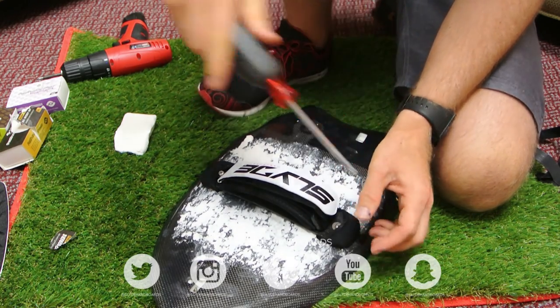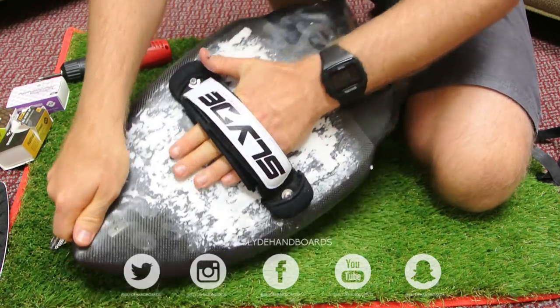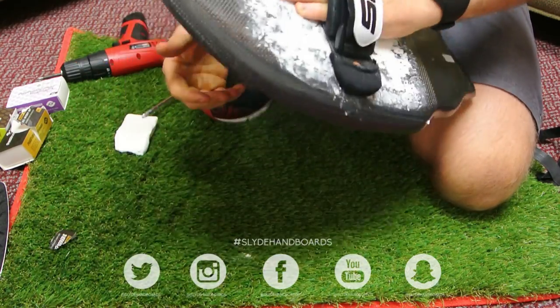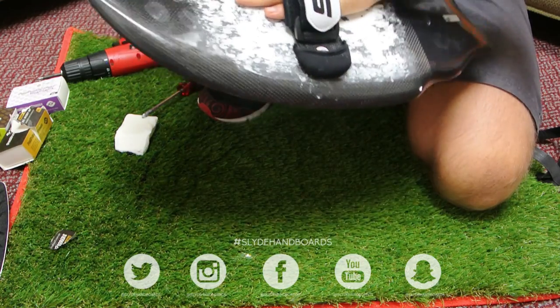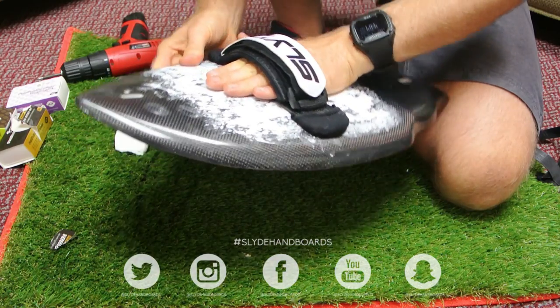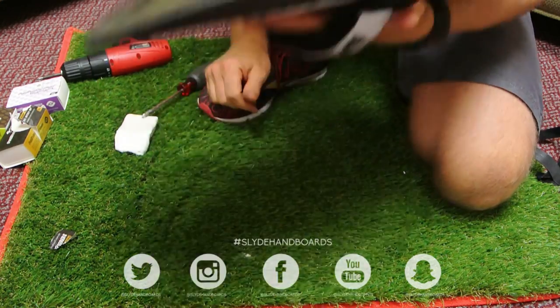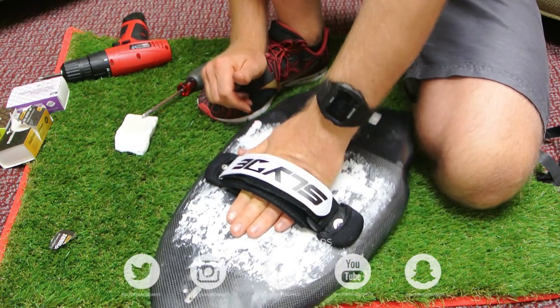There's really no difference between waxing a handboard and waxing a surfboard. You've got a lot of grip right there. Again, you can either use wax like this, or you can use a grip pad — that's what it looks like and that's how you do it. Thanks for watching.